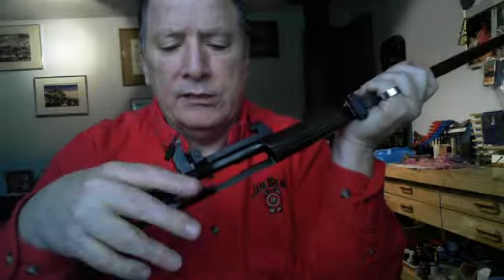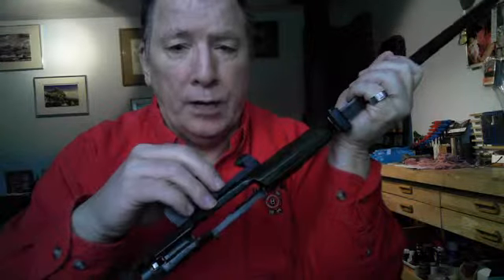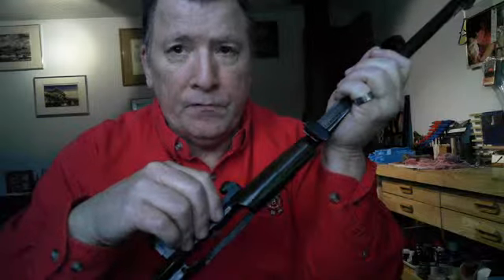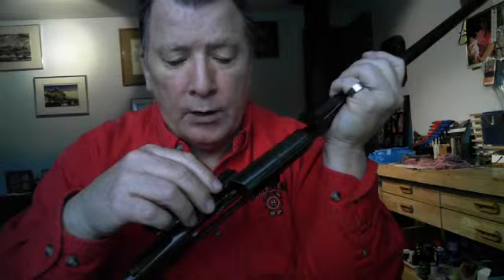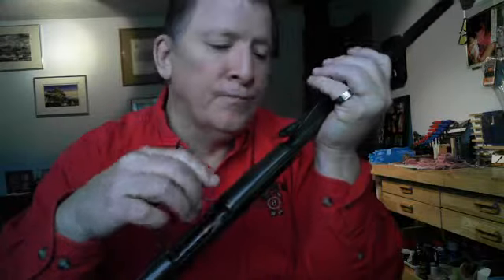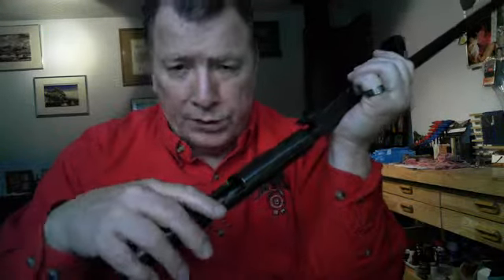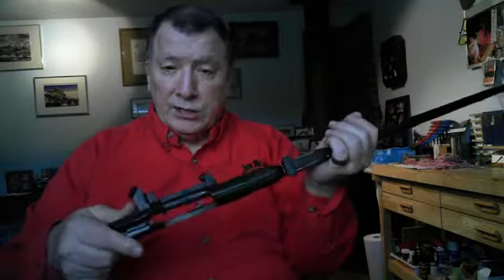A lot of people get Mosin-Nagants and they go through a lot of hassle to put a scope on it. My preference is to keep it simple. If you already have a Mosin-Nagant sniper rifle, re-establish it as a Mosin-Nagant sniper rifle. Otherwise, put the Picatinny rail systems on it — that's a lot simpler — and you can put a scope on it and have fun. If you've got a Mosin-Nagant sniper rifle, then you can restore it.